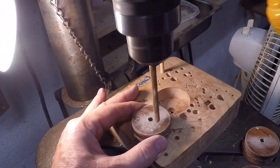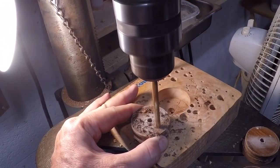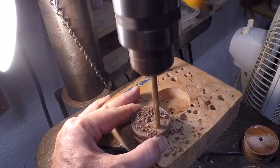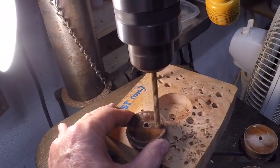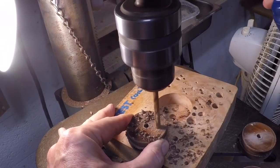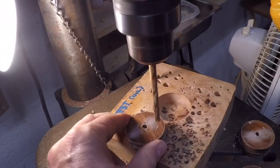I'm actually drilling these to 257 thousandths. The shaft I'm using is a quarter inch, which is very close to 250. It's really hard to slide these on if you drill them just to a quarter inch, so I take them over a few thousandths so that it will have a close sliding fit onto the shaft.